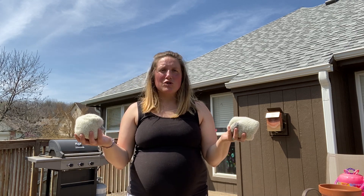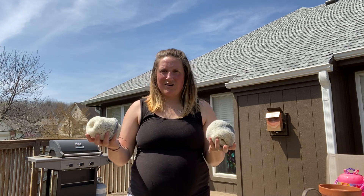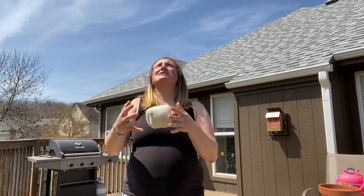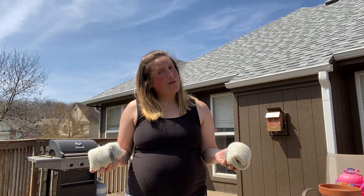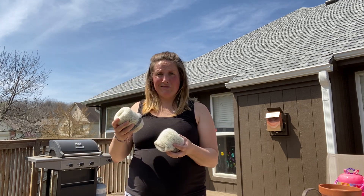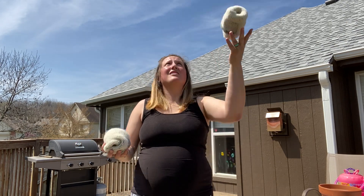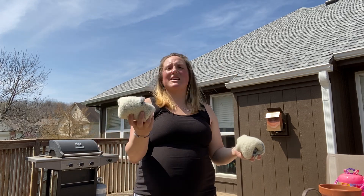Toss it, switch hands. Toss it, switch hands. This is building your whole fundamentals on juggling. I'm stronger going this way, but a challenge could be going the opposite way — you always got to build both sides.